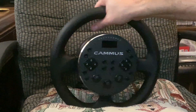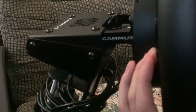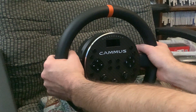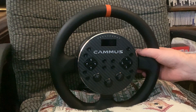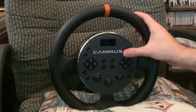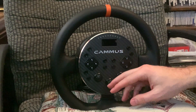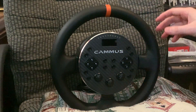It has shifter paddles right here. They're very small. I thought that would be a con, but it turns out they're really easy to actuate and use. They're very user-friendly — I really like them. The buttons feel fine. It has three encoders down here, which is something you don't get in an entry-level direct drive wheel. Most of them just come with buttons, but this has three encoders, which is very cool.